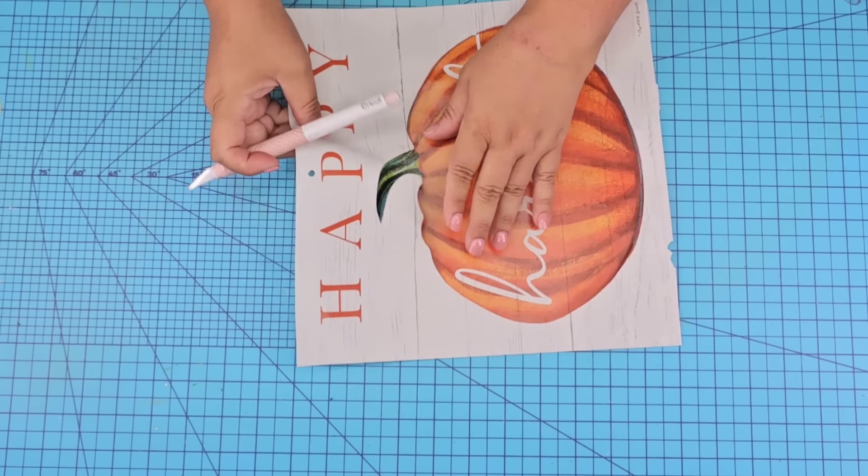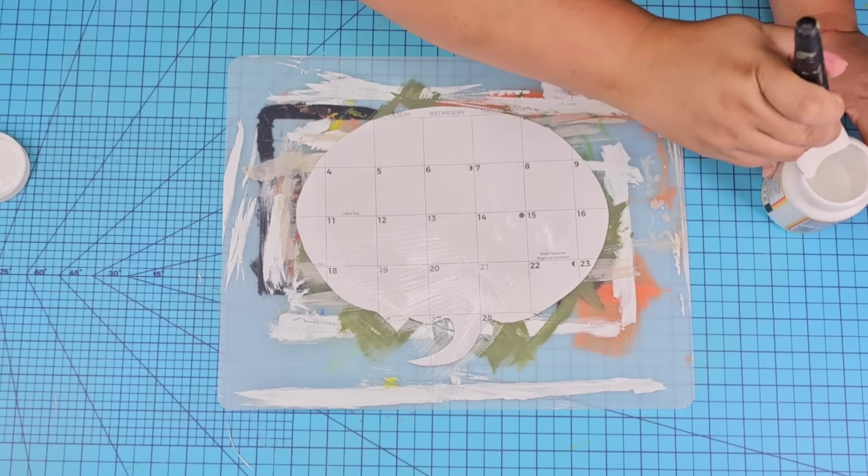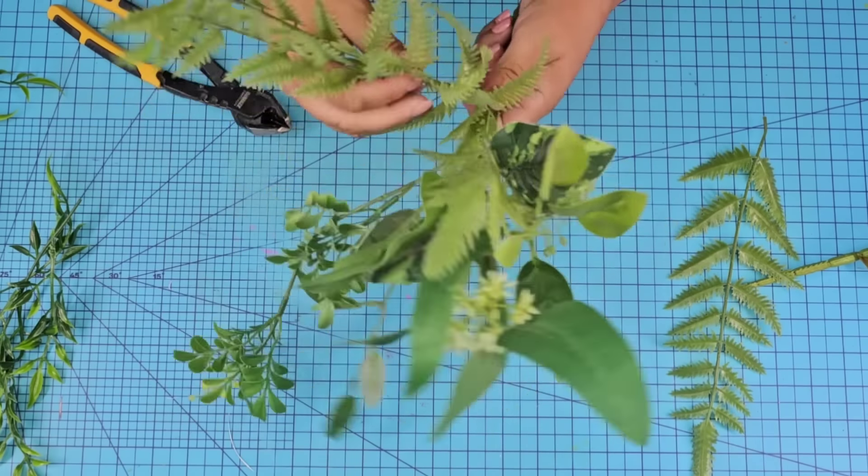Once I had it cut, I'm going to use the new technique that you've probably seen me using. I'm going to put some Mod Podge on the back of it and put it to the side to let it dry. It's about a light to medium coat.